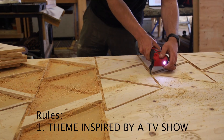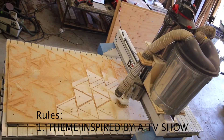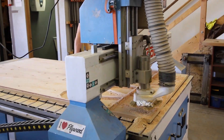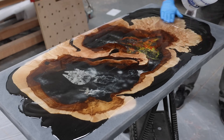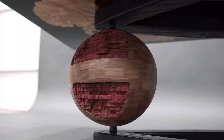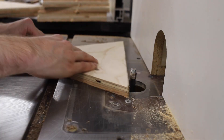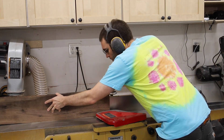Let's go over the rules. Rule number one: it had to be a theme inspired by a TV show, and that was it. We had two months to get this thing underway, but for the first month I had to go to Oklahoma and make a Star Wars epoxy table with my friend Johnny Build. So Gavin and I only had a couple of weeks to start and finish a project that other groups had been working on for twice as long.